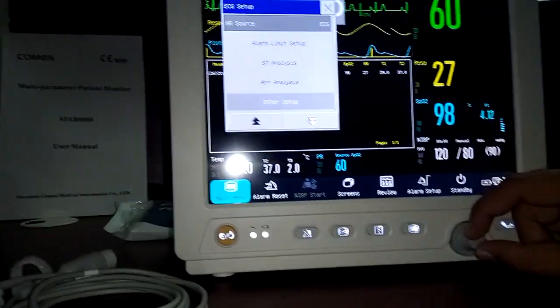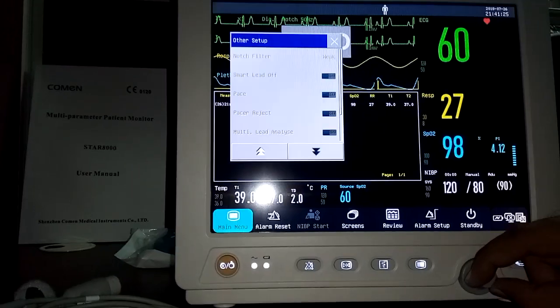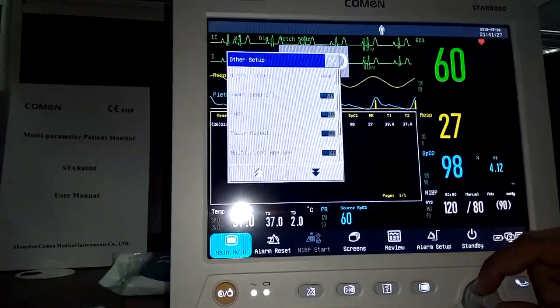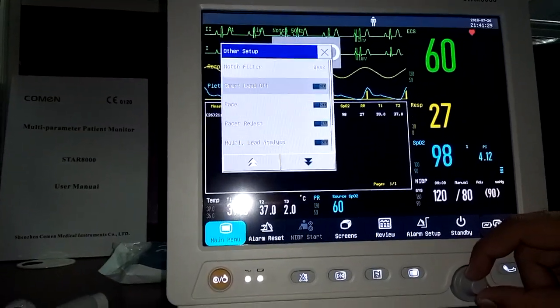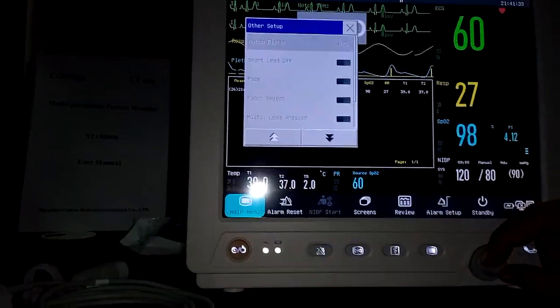Additional ECG settings include pacemaker on/off, filter type, and arrhythmia analysis options. Note that this monitor is currently in demo mode, so some parameters cannot be changed right now.